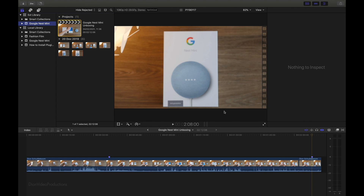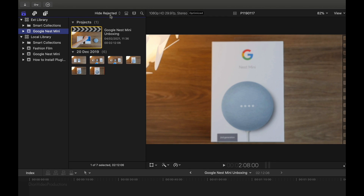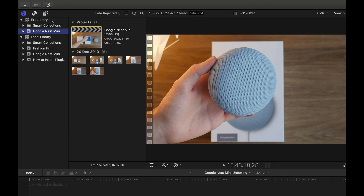Depending on how big your event is, this may take a while; however, in this case it should only take a few seconds. The transfer has now completed. If we take a look at the top left hand of the screen, we'll now find two libraries — we have the local library, the one we started off with, and we have our new external library listed as well. In both libraries, we have an event titled Google Nest Mini, and whether you click in the local or the external library, you'll see they are identical, both including the project as well as the corresponding media.